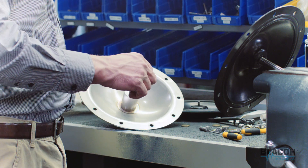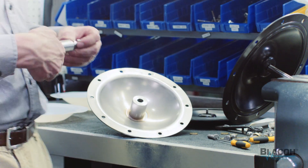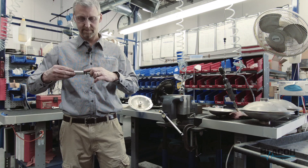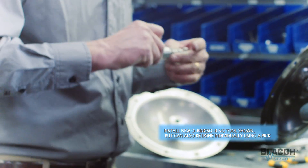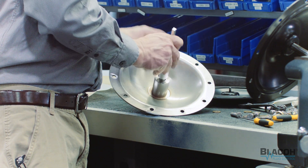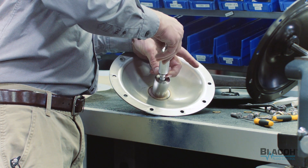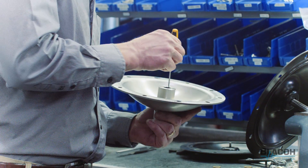Now we'll install the new o-rings. Here's our handy dandy little o-ring tool. We'll drop the o-rings in. Make sure they're all in there good — one, two, and three.